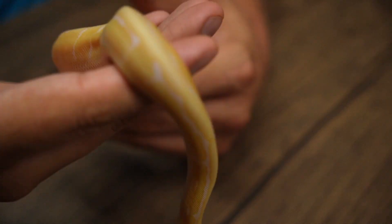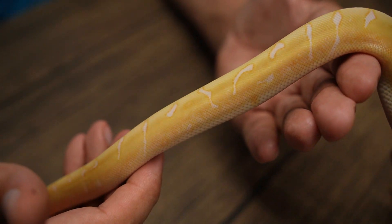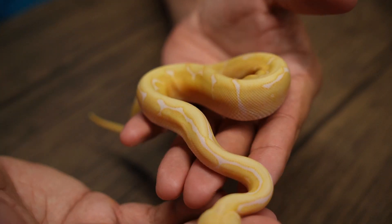They're all super healthy and super strong, which is great because as I mentioned, the spider stuff gets a little bit of a bad rap. But nonetheless, here she is, baby number seven.